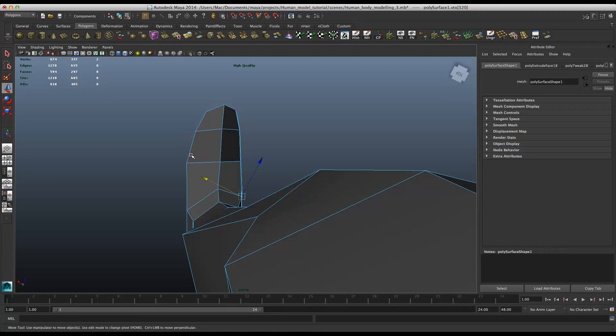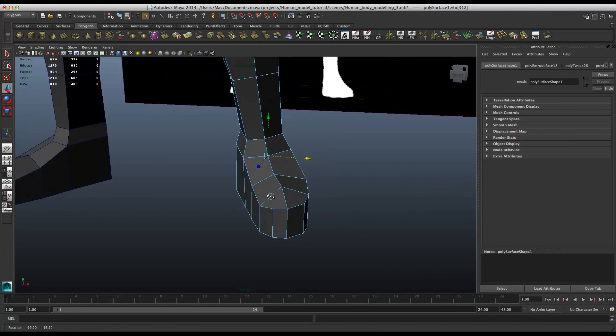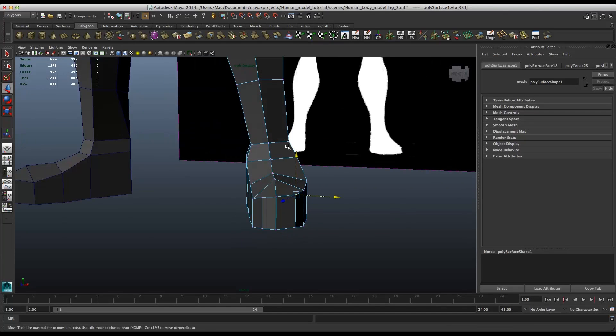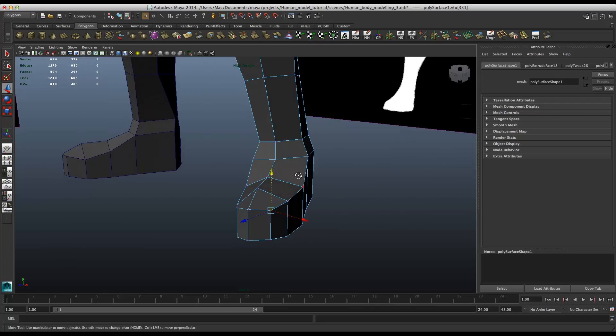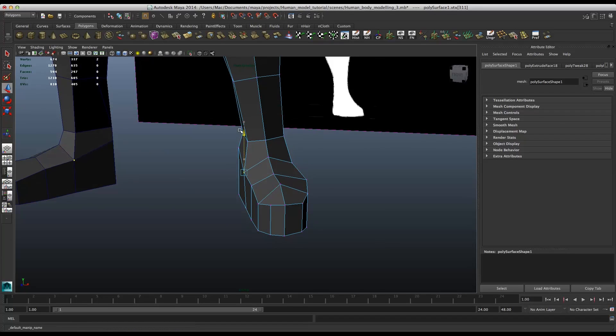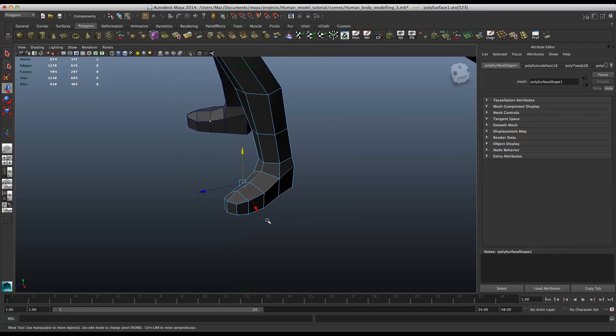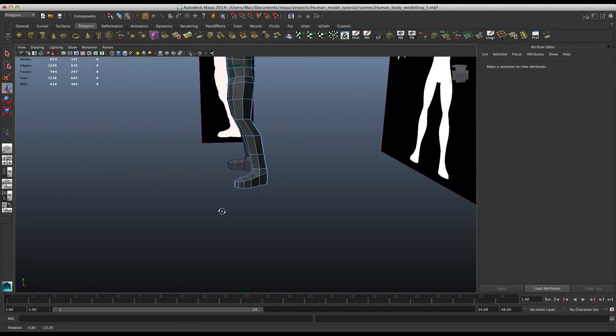Just like that. Keep in mind, this is just gonna be that rough shape — because it's low poly, so it's fine. All of this is a bit down, and this one as well. So right now this one is fine.